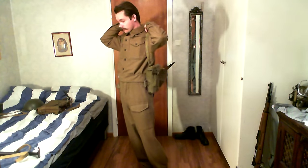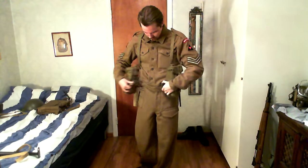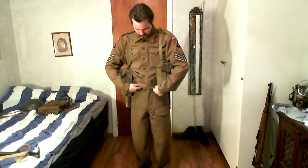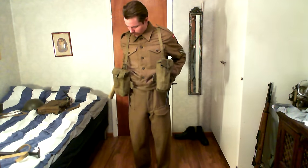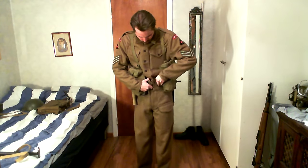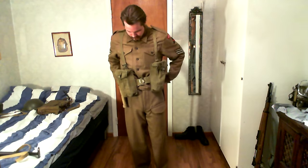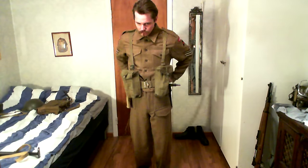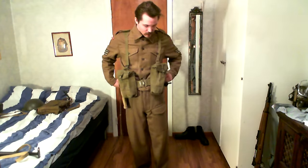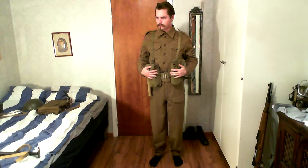We've moved on to the webbing, which I'm putting on right now. It consists of the webbing belt that straps around my waist. On the front we've got two ammo pouches for carrying ammunition. Since I'm a sergeant carrying a Sten gun, I'd most likely have Sten gun ammo in there. But they could also carry Bren gun ammo — extra magazines for the Bren gun operator.